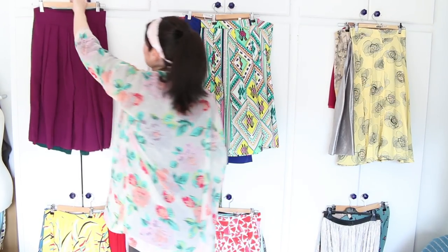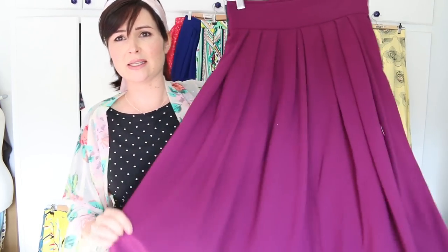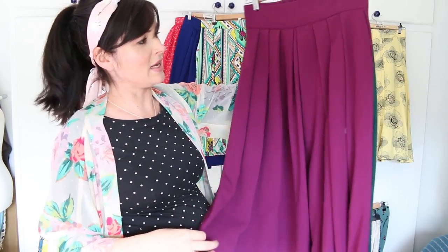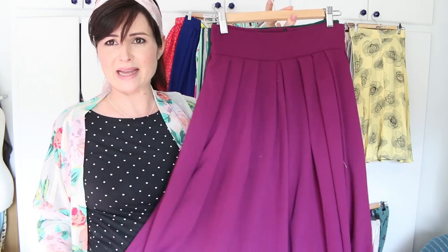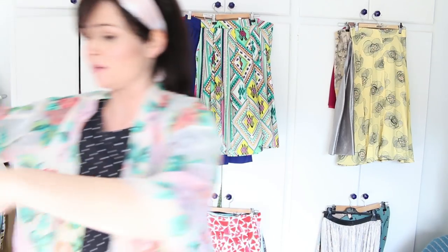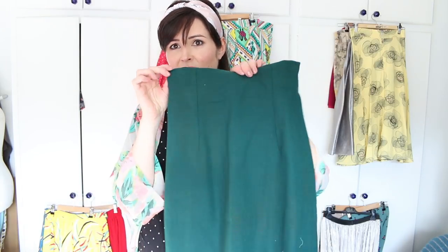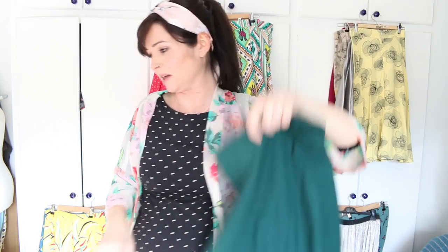Up here I've got a box pleat skirt — I think this was the Lizzie skirt original — made out of Rio crepe. And behind it is the original pencil skirt and the ultimate pencil skirt, which I'm not sure fits me right now because I'm pregnant, but before pregnancy I wasn't sure it fit either as it's super tiny.